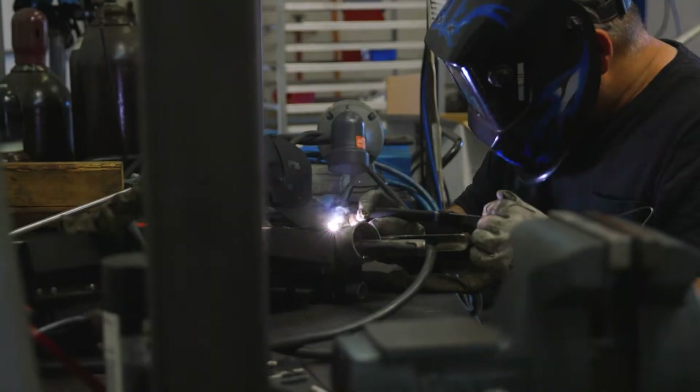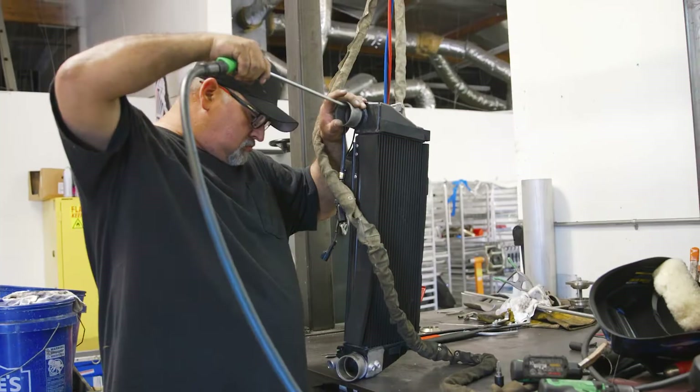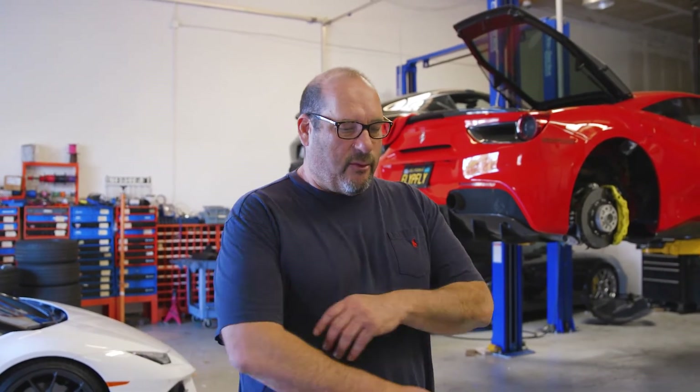One of the things Craig's been helping with over the last couple of days is getting the intercoolers — both the original and the CSF ones — wired up for testing. Craig, tell us a little bit about your methodology. It's pretty simple: we're just going to test the intake temperatures in and out of the intercoolers, pressure in and out of the intercoolers, compare the stock one to the CSF one, and see how well they work.